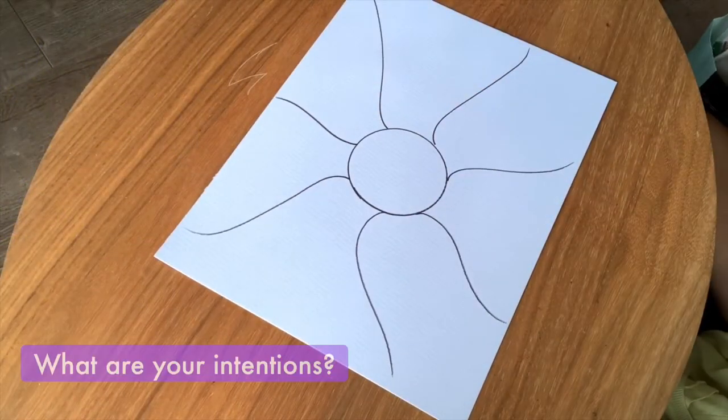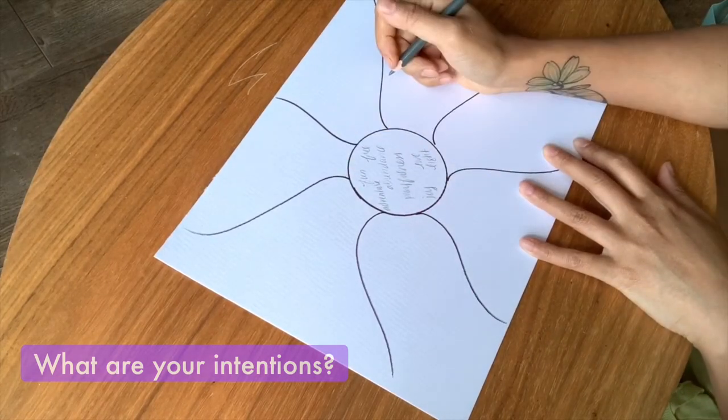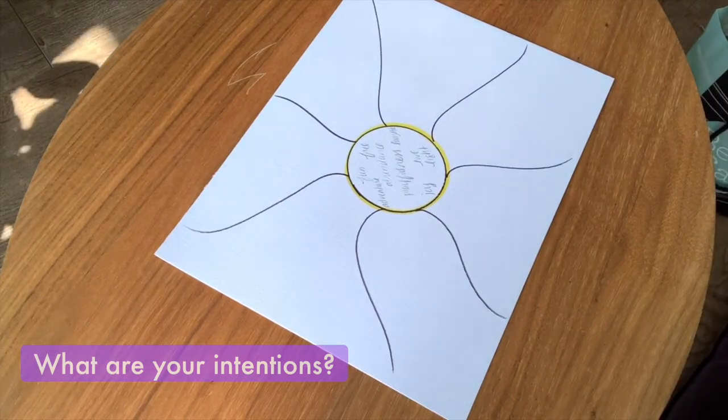To start, you're going to draw a circle in the center of your page. In that circle, I want you to fill it with all the words and energies that you want to bring forth into the next phase of your life. This is you setting your intention.